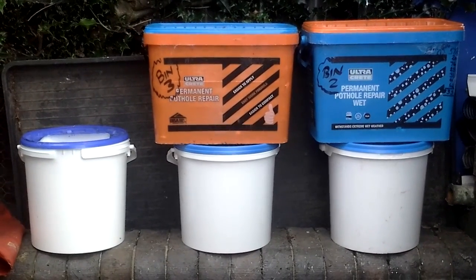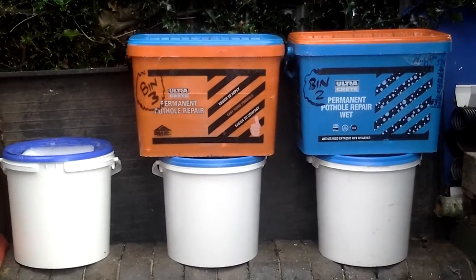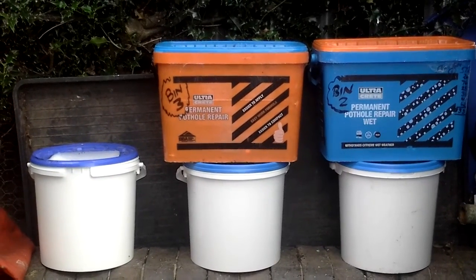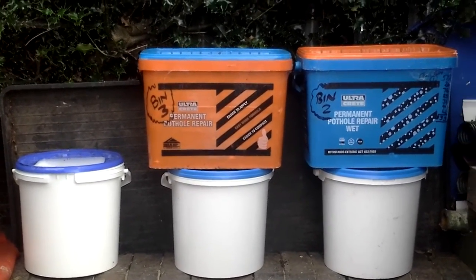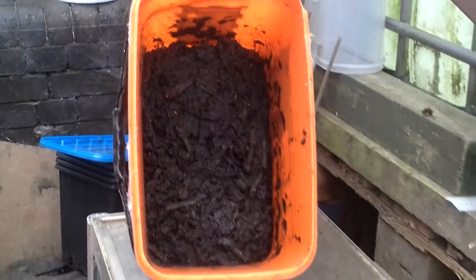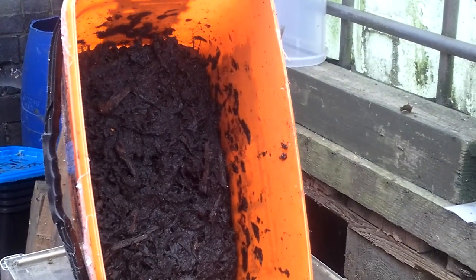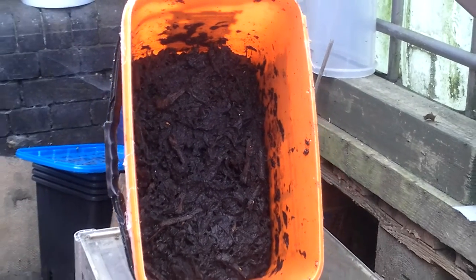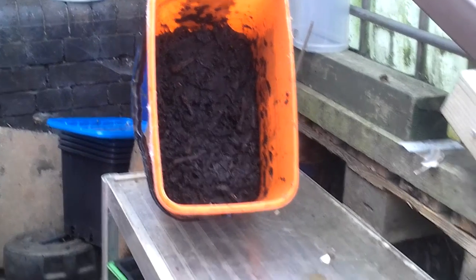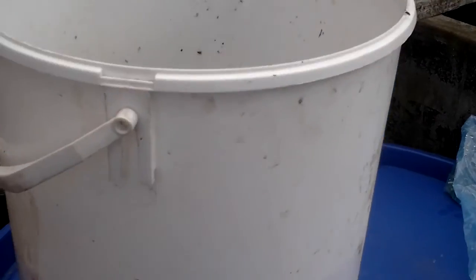We've moved the bins down there, so bin 2 is there. Bin 3 was the most productive, as you'd well imagine, with having the fresh skins in. Bin 2 has been topped up with banana skins as it settles. Bin 1 was the first bin I started, and you can see it's well rotted down. I remember not topping that up with skins, but it has broke down really well.